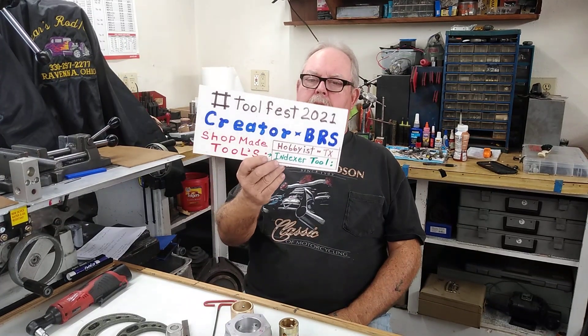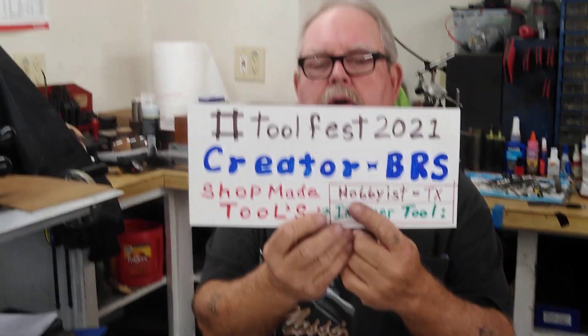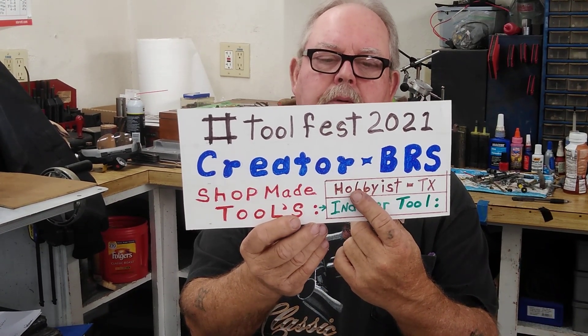Welcome to Bear's Rod Shop, BRS, for November 23rd. We're getting ready to finish up the video on this tool for Toolfest 2021. We are not machinists by any means — we are hobbyists. It didn't start until I was in my late 60s, and about three or four years ago I got my first lathe and then a mill.